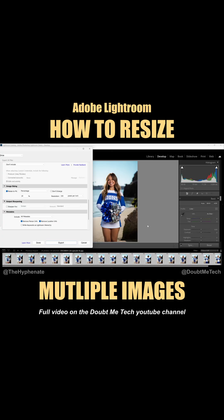So there you guys have it — that's how simple it is to resize multiple images with a batch export in Adobe Lightroom. On this channel I do have a playlist for Lightroom and Photoshop videos with a lot more tutorials, so make sure to check that out.